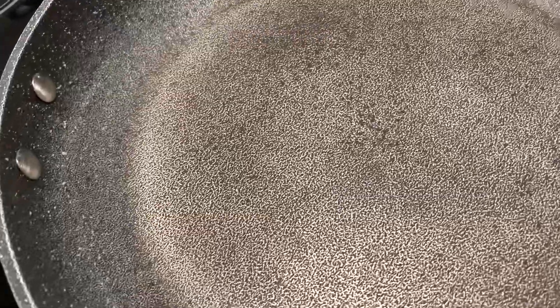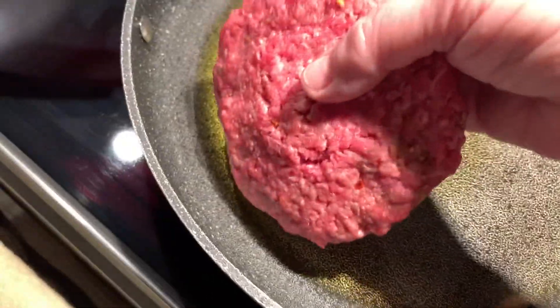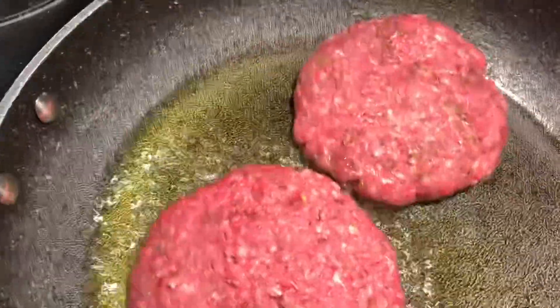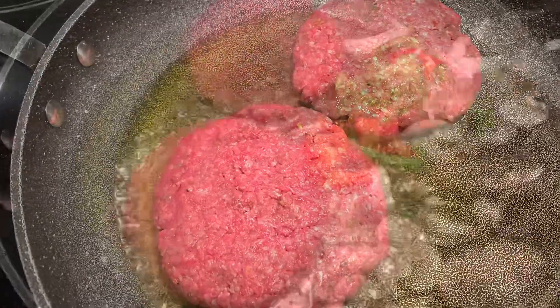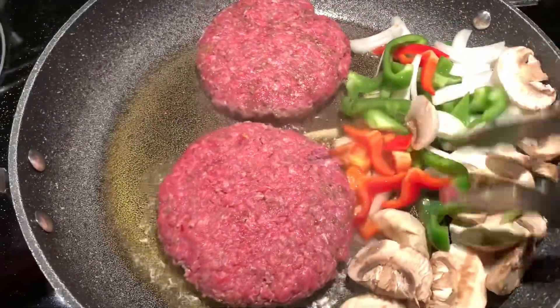I'm warming up my gravy and I put my frying pan on to warm up. I'm gonna add three to four tablespoons of extra virgin olive oil. On the other side I'm gonna sauté our vegetables.